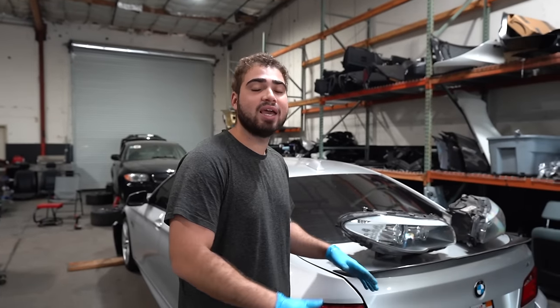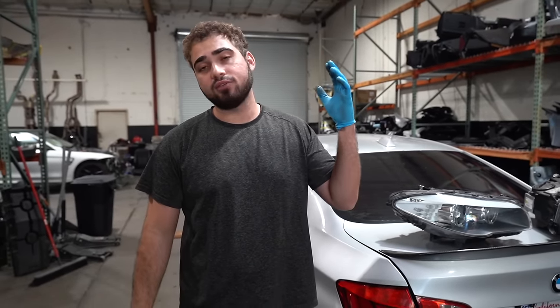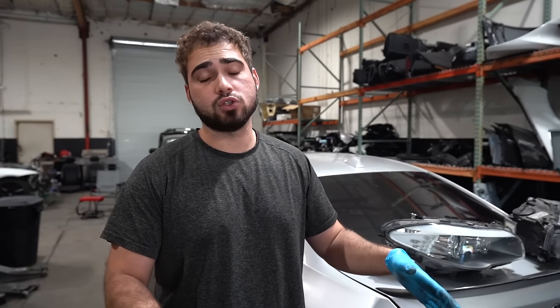Do not get any BMW with that engine. I've only seen them fail left and right. Yeah they have a lot of power but the amount of trouble they give you and the maintenance are super hard to do on these cars. It's just not worth it.